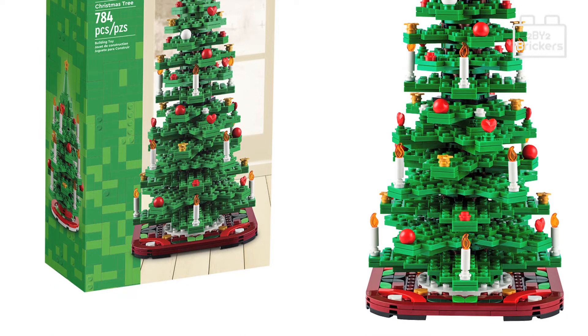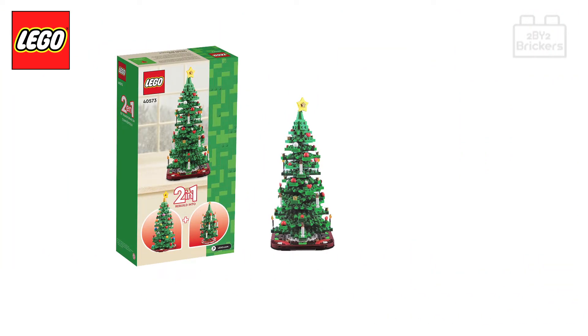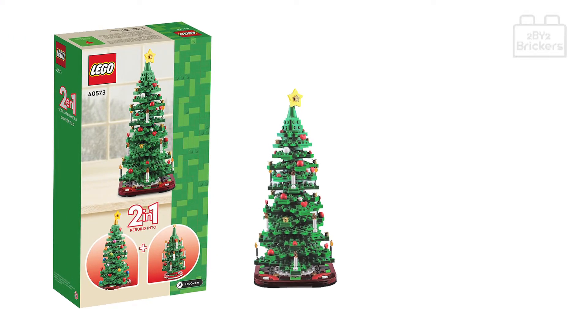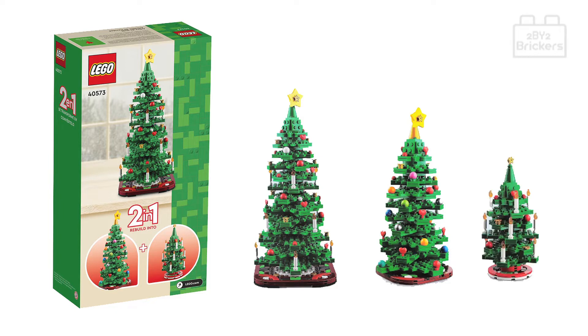The Lego Christmas tree is a two-in-one build where you can choose to build one large tree which stands over 11 inches (30 centimeters) tall, or a medium tree which stands over 9 inches (23 centimeters) tall, and then a small tree that stands 6 inches (16 centimeters) tall.